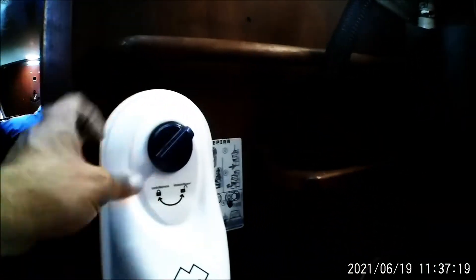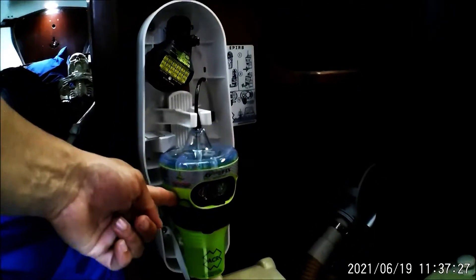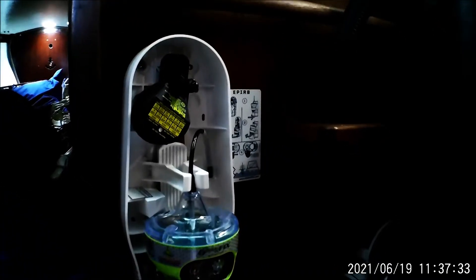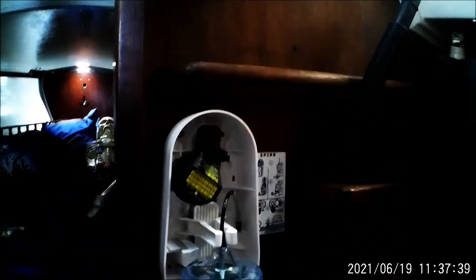It's also a good idea to have an EPIRB on board — this here saves lives. Basically, when this hits water it automatically comes loose via a hydrostatic release and activates this beacon, which sends a signal up to satellites and out to the Coast Guard to come get you. It continuously sends a signal until they find you — a great life-saving device for any boat.